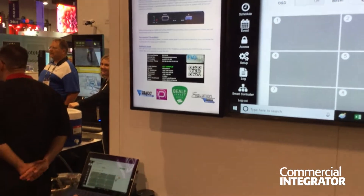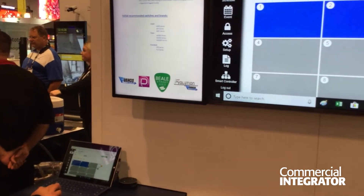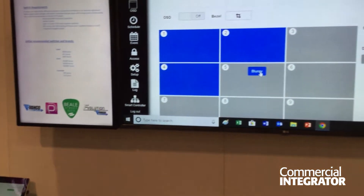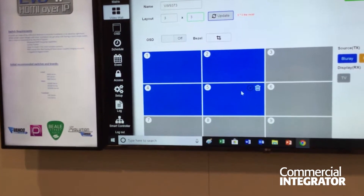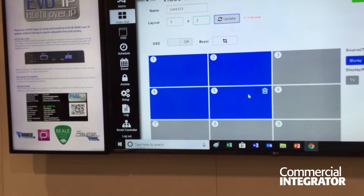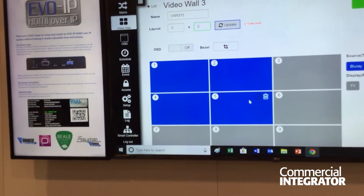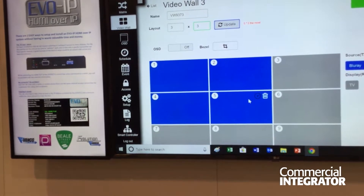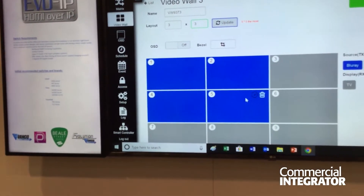That QR code will then automatically go to the setup GUI, where you can set up a whole entire system without a computer, essentially. You may need a computer for other aspects of the network, but our system standalone — if you want a very basic system, or even a more customized one — there's lots that you can do with just a tablet or a phone.